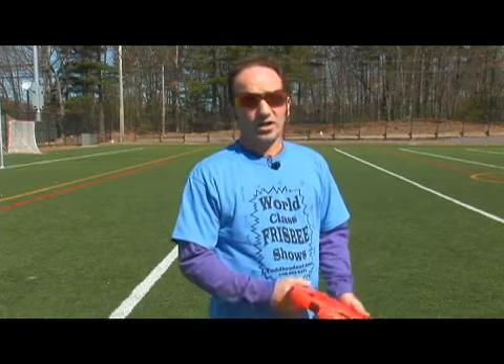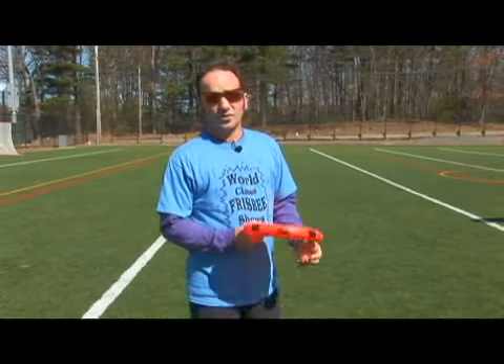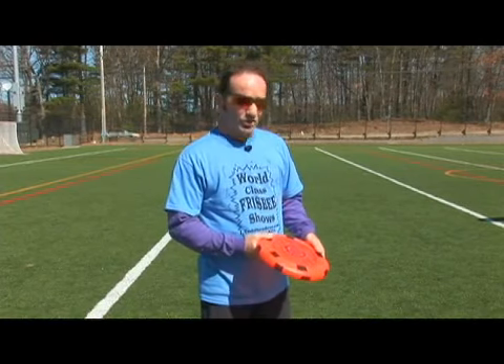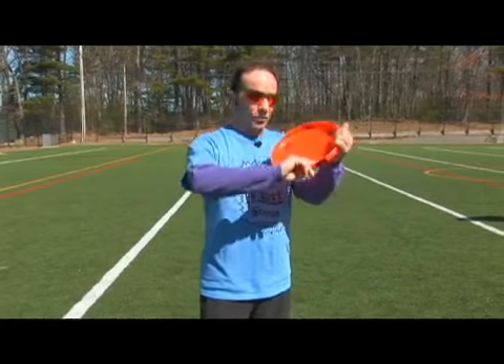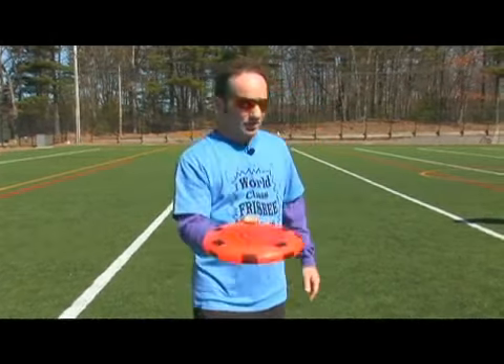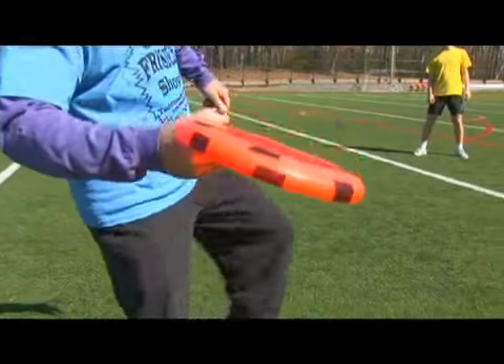In this segment we're going to talk about how to do some trick forehand or sidearm throws. One of the first ones, the easiest one to do: if you're throwing with your right hand, you can throw the Frisbee with a forehand grip, thumb on top, fingers on the bottom, under the opposite leg. So this is right hand under left leg.